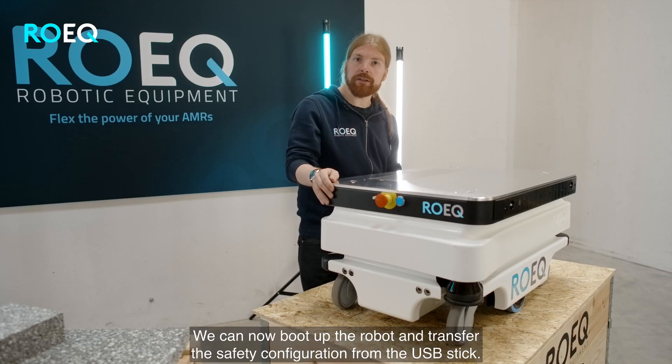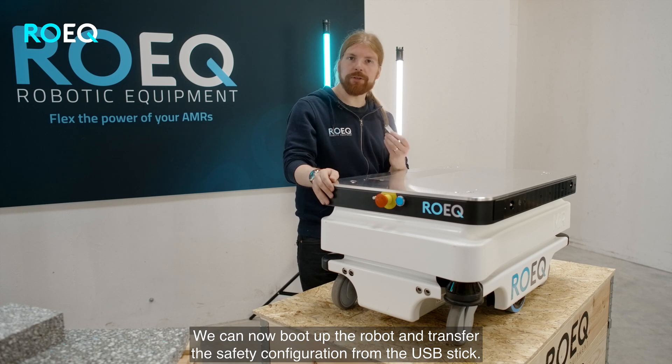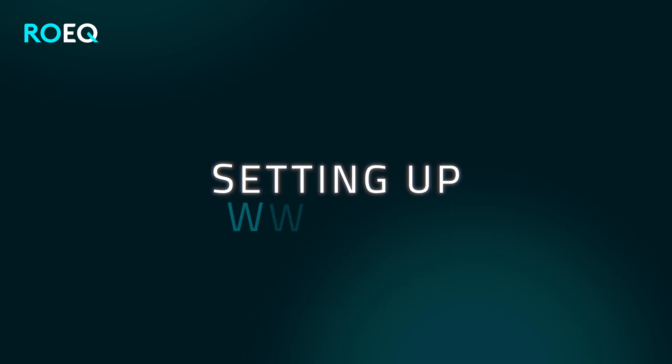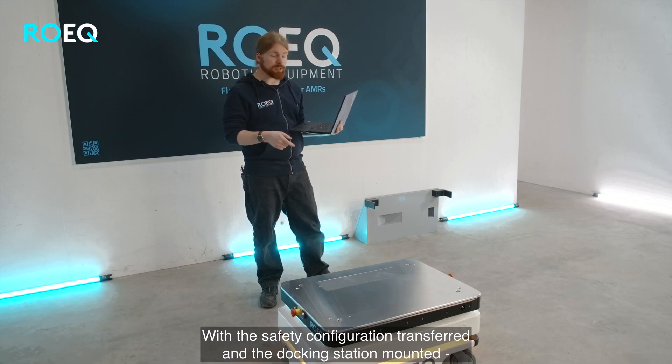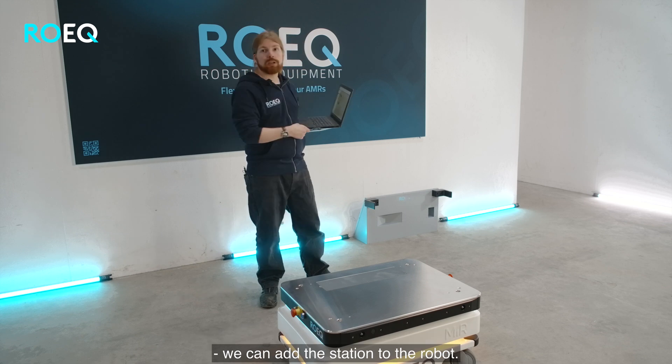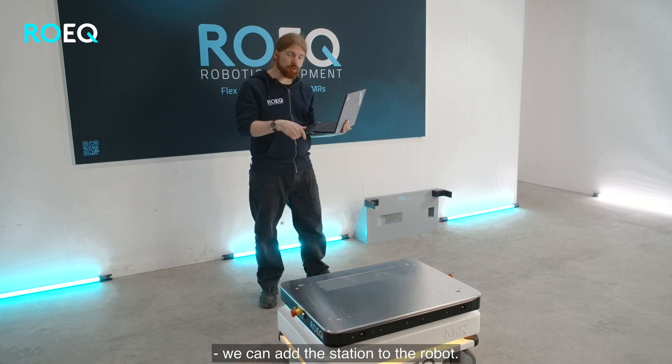We can now boot up the robot and transfer the safety configuration from the USB stick. With the safety configuration transferred to the robot and the docking station mounted, we are ready to add the station to the robot.